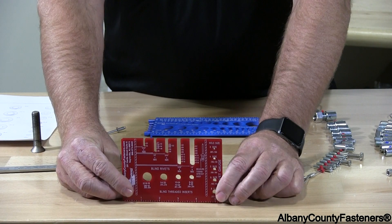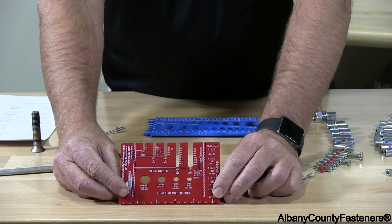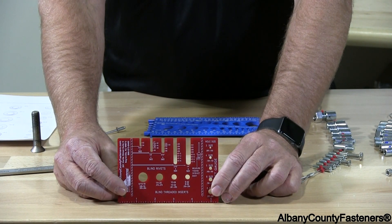This is a rivet gauge. It's made for measuring the diameter of a rivet along with the number or the length of a rivet.